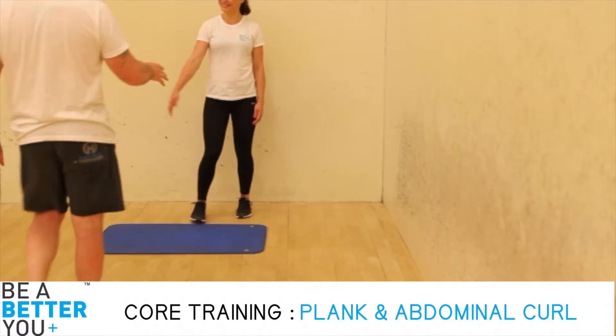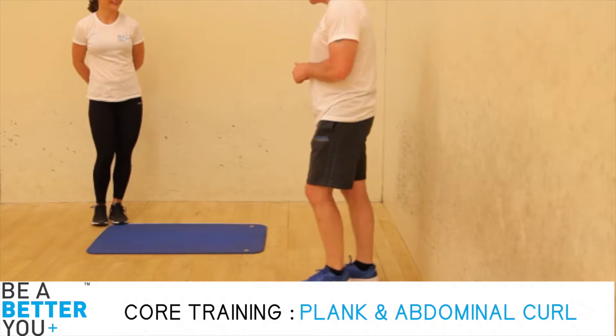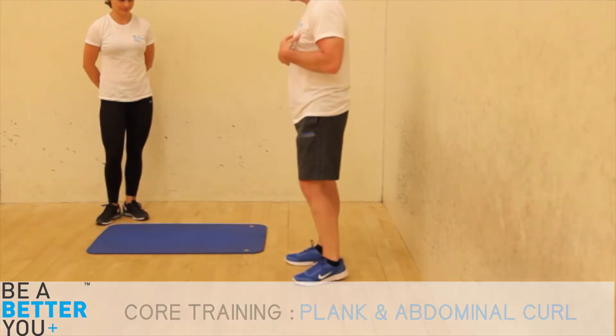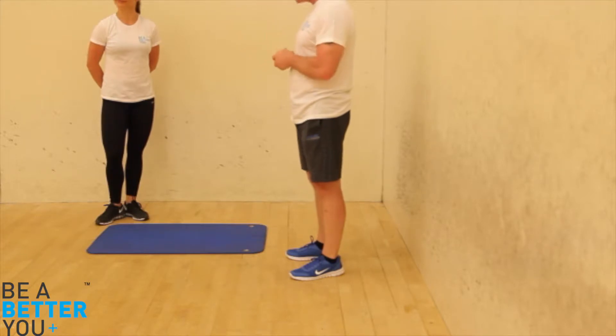Hi ladies, nice to see you again. Nice to see you. So this session is looking at core — two of the slides we're looking at. We'll be looking at plank and how to progress it, and we'll be looking at abdominal curl and how to progress that.